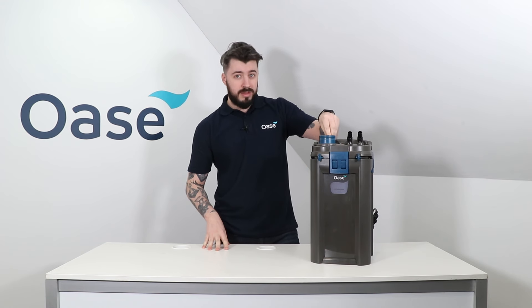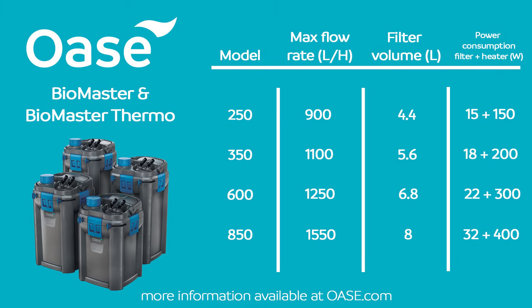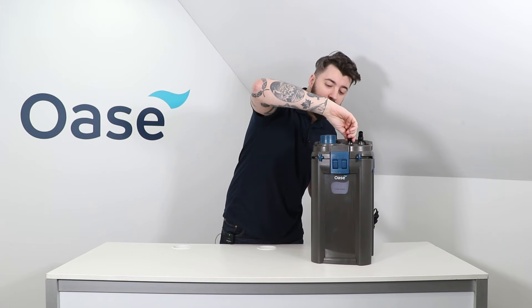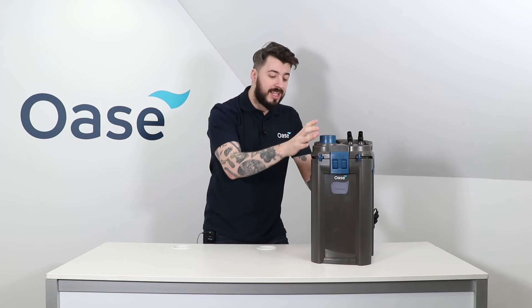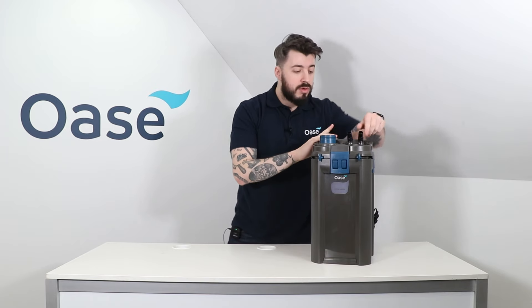There are four models in this range, each available with or without the built-in heater: the 250, the 350, the 600 which we're looking at today, and the 850. This filter is designed to be kept underneath your aquarium, drawing water in through the inlet valve, through the pre-filter and the heater into the main body where the media is kept, and then back up through the outlet pipe back into your aquarium.